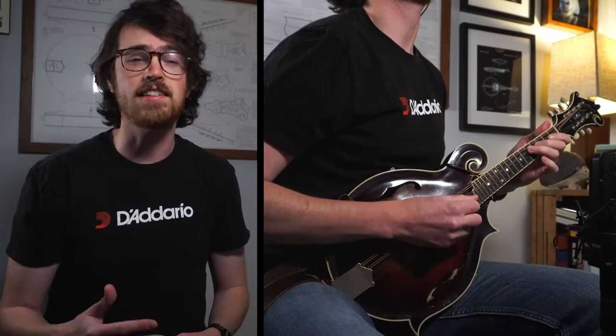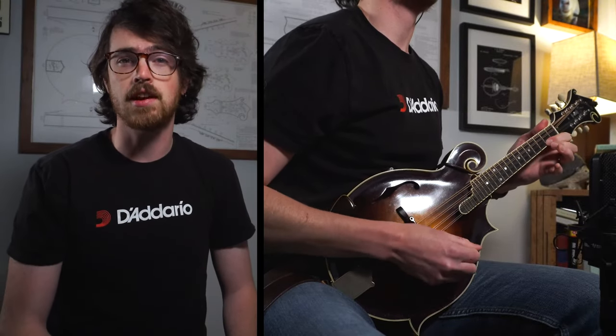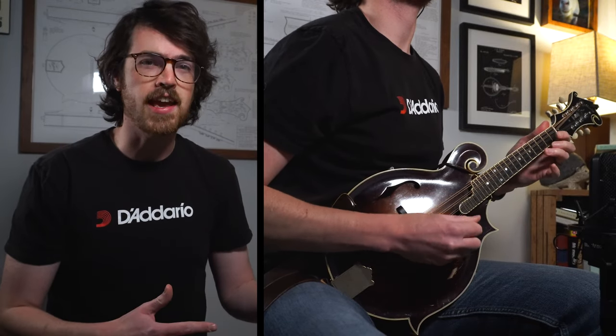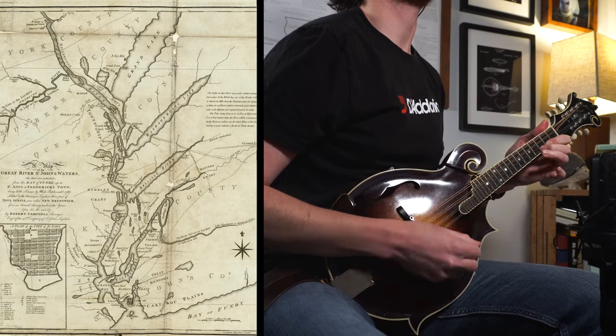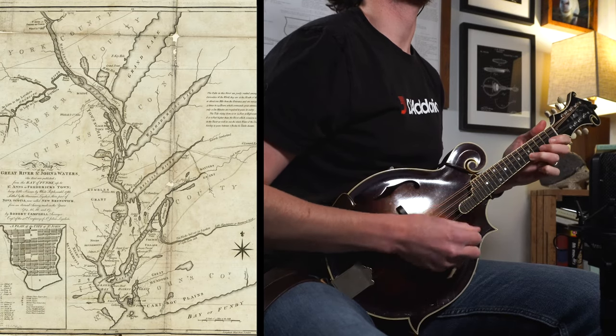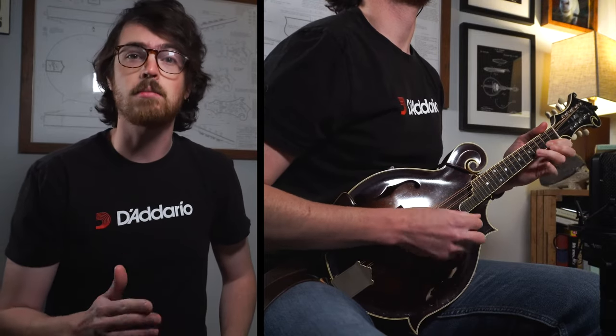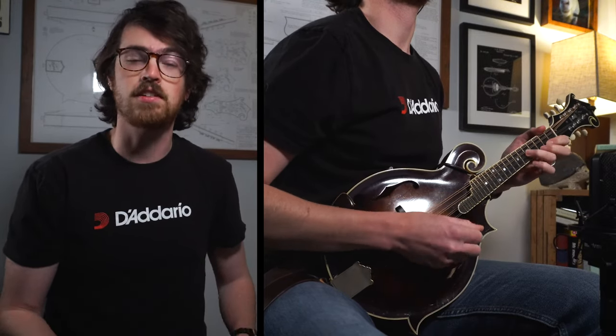This one has a really beautiful melody and it's easy to see why it's become a standard in a lot of bluegrass jam scenes. As far as I can tell, this one has origins in Canada. There's a Bay of Saint Anne's over in New Brunswick that this might be linked to, and there are some early recordings as far back as 1920 where you can hear some Montreal fiddle players recording this one under different names.